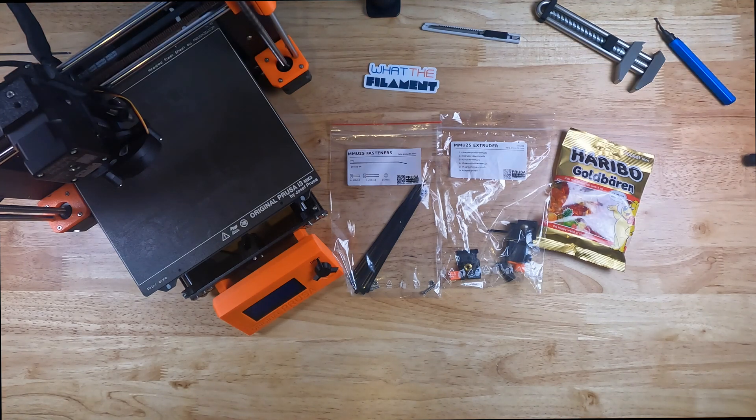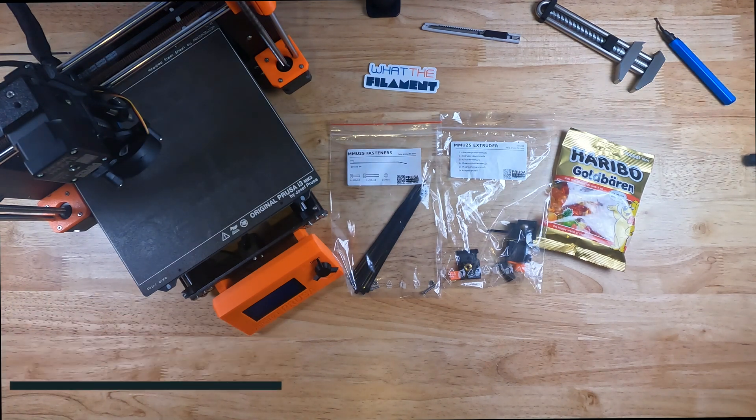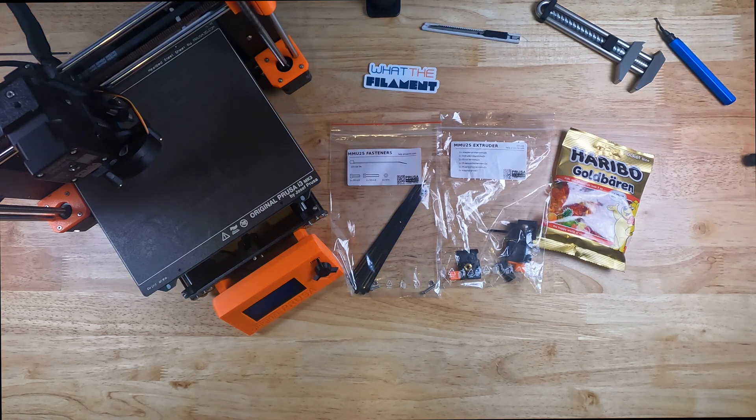Alright guys, welcome back to another What the Filament video. On today's video we are going to go ahead and assemble the Prusa MMU-2S that we reviewed and unboxed in the last video. So let's go ahead, without further ado, get straight to it.